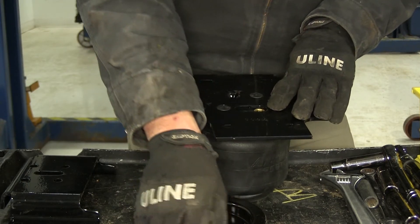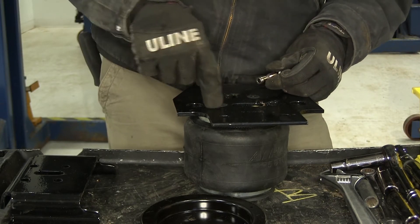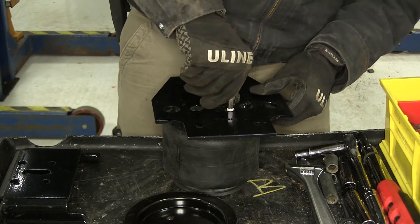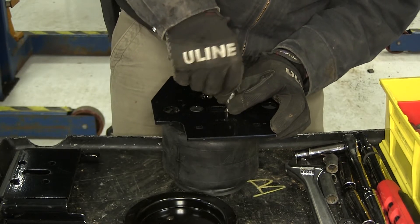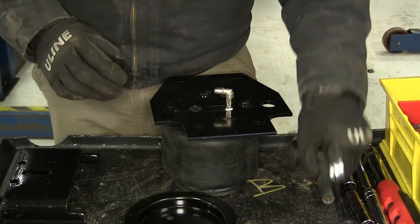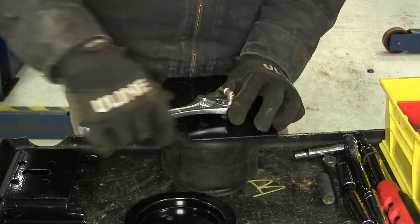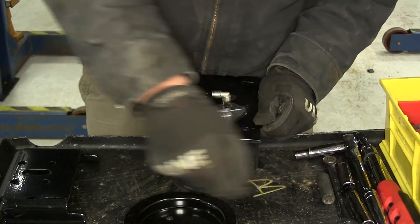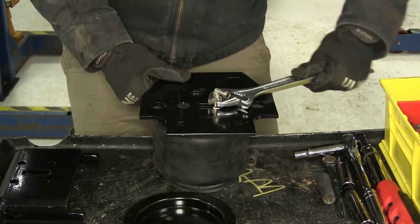We've done that before we added our 90 degree swivel, because if we do it after, our Allen key wants to hit the swivel each time as we turn it. We can now take our 90 degree fitting and thread that in — it's got thread locking tape on it, this is our air fitting so it's going to help seal that up real well. We get them hand tight and then from there use a wrench and go one and a half turns. We'll bring our wrench all the way around for the first turn, then bring it to where it ends for our half.